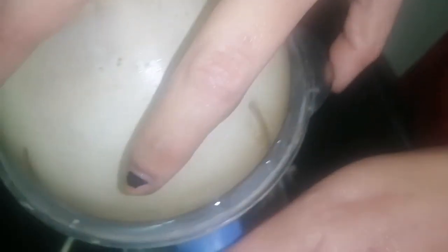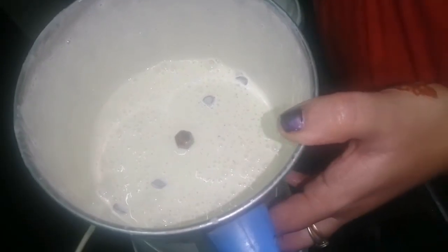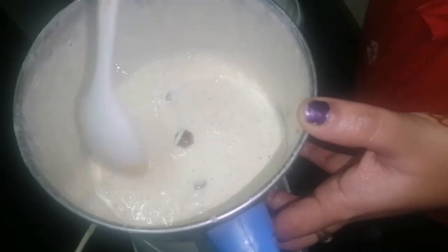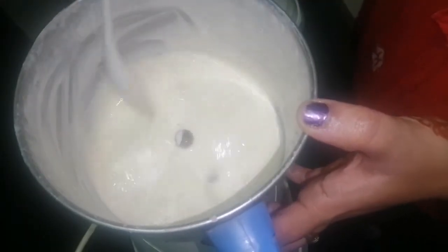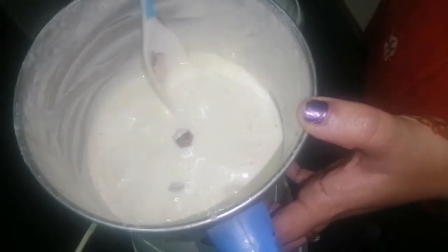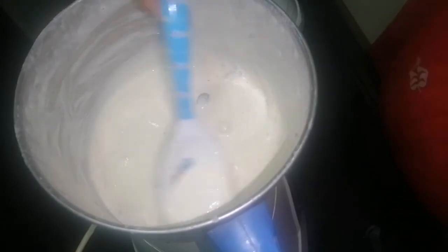Now we open the perfect mayonnaise — put 3 spoons of mayonnaise and add the texture. Add some chili flakes. So this is the garlic mayonnaise, finger fish, grilled chicken, and all the soups — store chicken in a container.